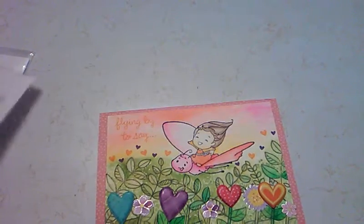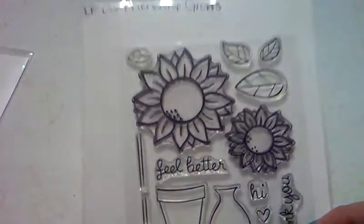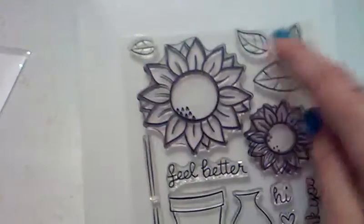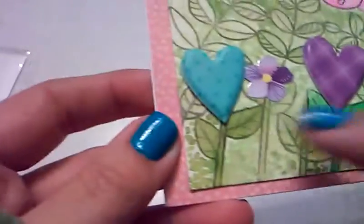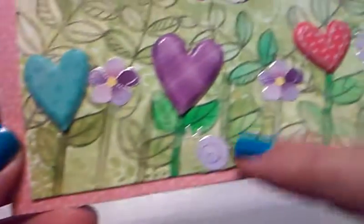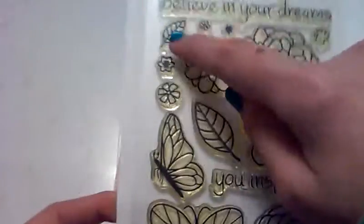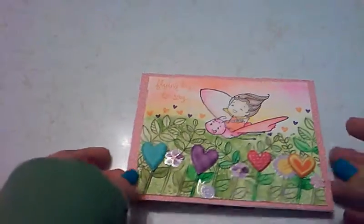I also used the Lawn Fawn Friendship Grows — from that I used the stem and these three leaves up here so I made my own flower stems and leaves. Finally I used the Lawn Fawn Flutter By, and from that one I just used this leaf to fill in the background.